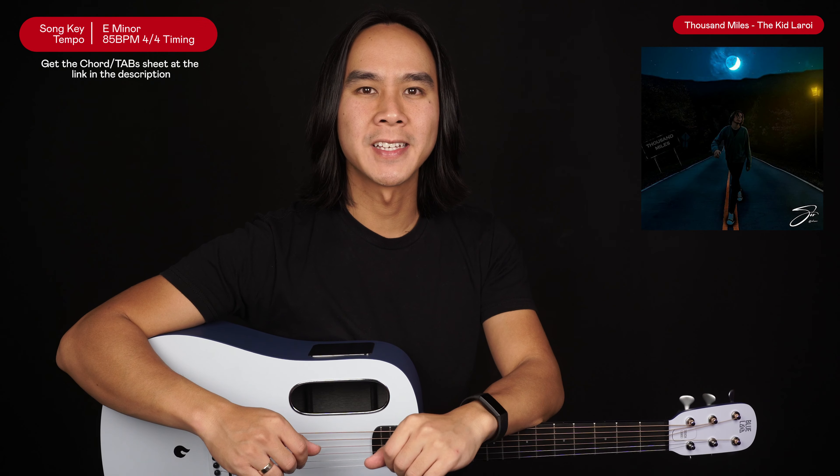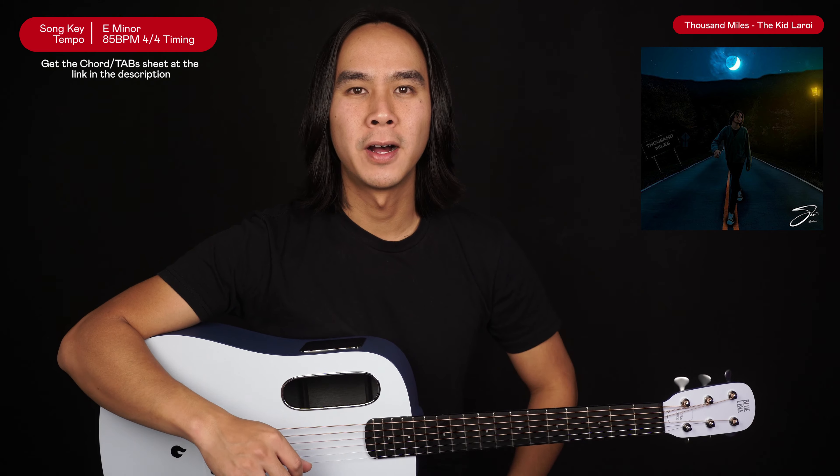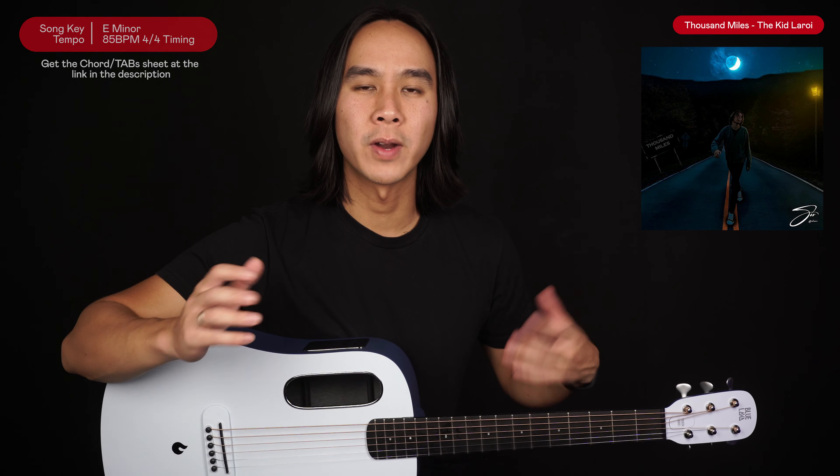G'day guys, my name's Dave and welcome to another Guitar Zero to Heroes song tutorial. In this lesson I'm going to teach you how to play Thousand Miles by the Kid Leroy, which is a great tune with an awesome guitar riff in it as well.